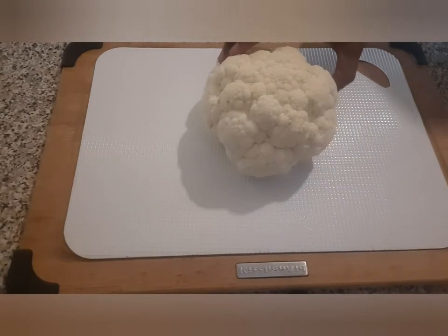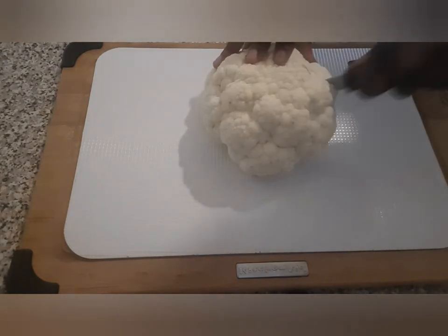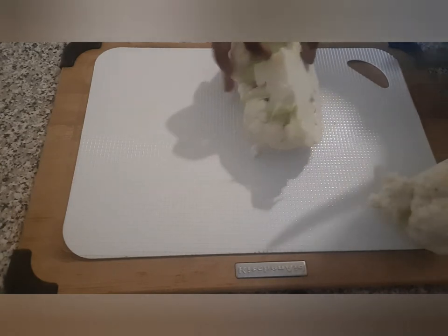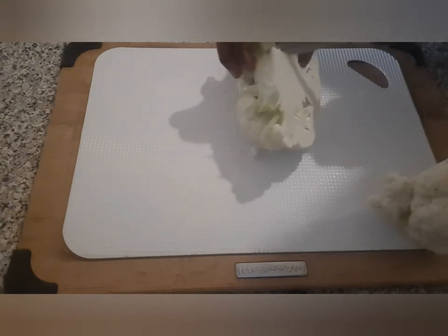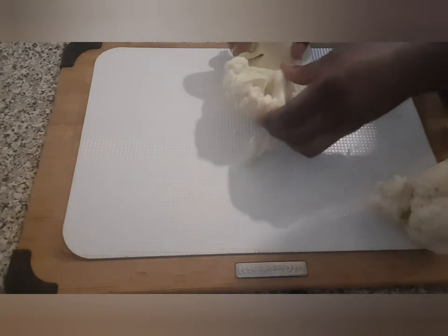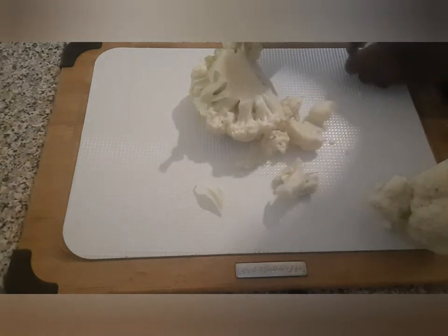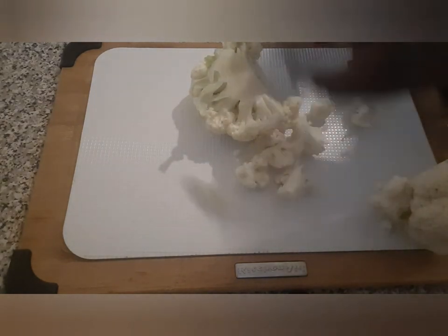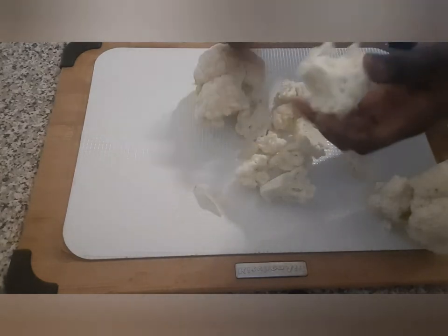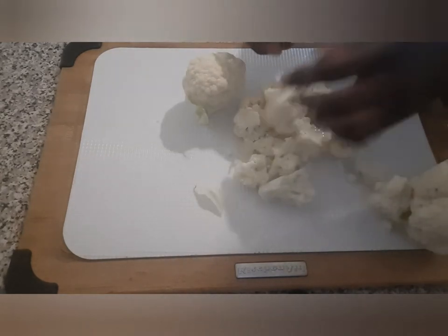I have my cauliflower head here — it's already washed. I'm just going to cut it in two and probably use just half since it's only two people eating. I'll cut out the core of the cauliflower and then break it apart and cut it into smaller pieces, because after this I'm going to put it in a bowl, sprinkle a little bit of water, and steam it in the microwave to get it soft enough to puree into the cauliflower mash.